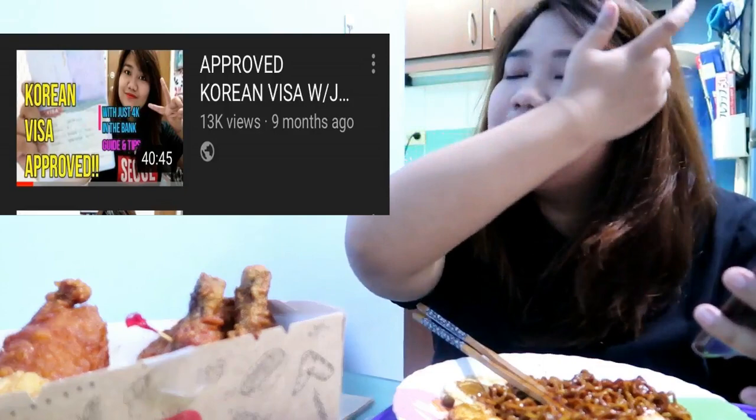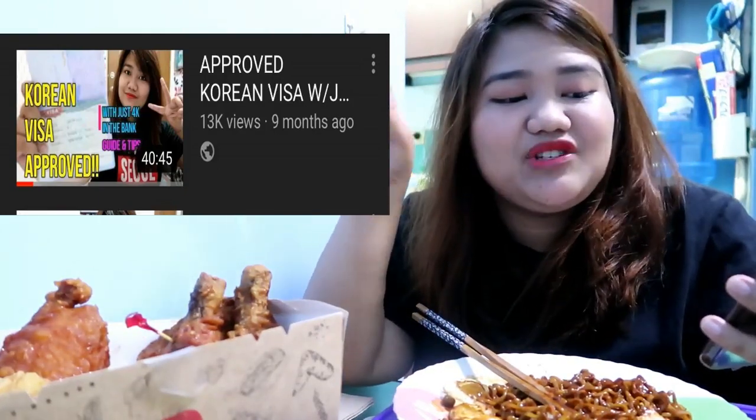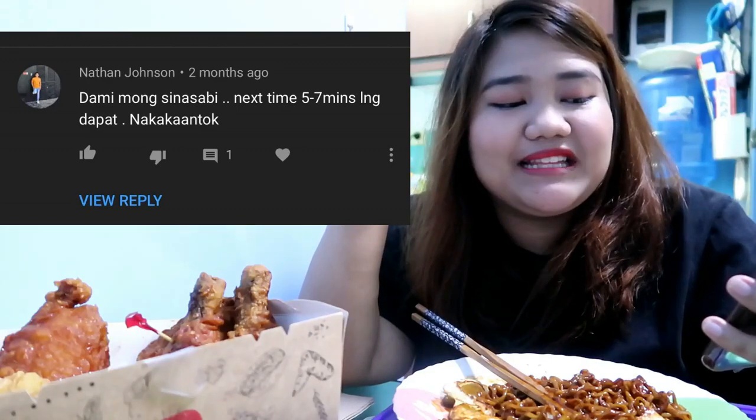I'm gonna start eating chicken while I'm also answering some negative comments on my YouTube channel. I'll be reading comments that mean almost the same, so I'll just give one answer to all of them.